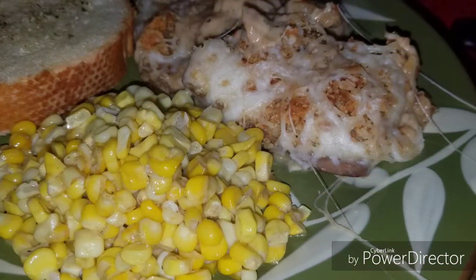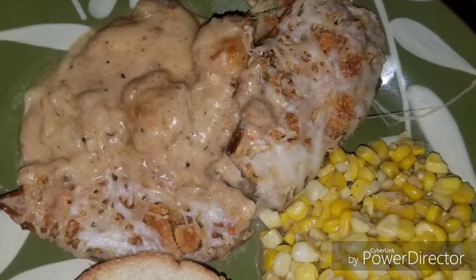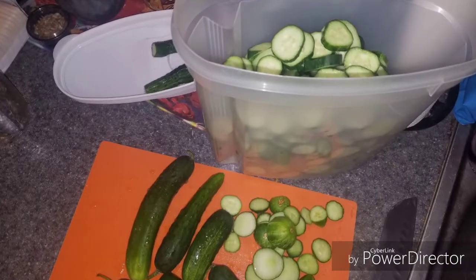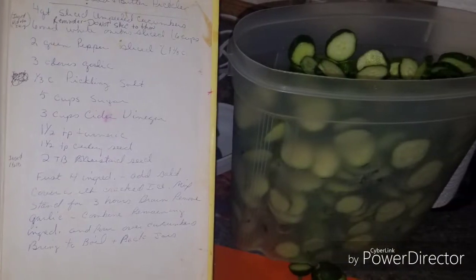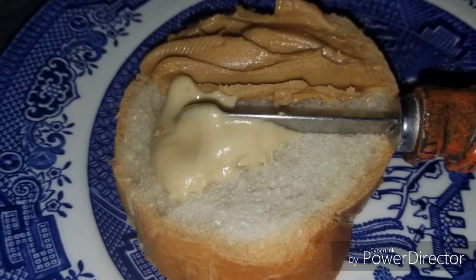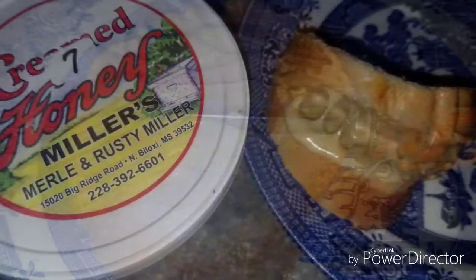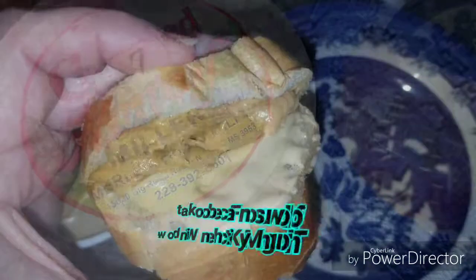Y'all, this was definitely a winner, and we will be making this again very soon. And that's how I used this week's vegetables from the farmer's market. Stay tuned for a bread and butter pickle recipe from my mom's old cookbooks. Creamed honey is made by spinning the honey — I'm having some on some French bread with peanut butter. All right, y'all, I'm out of here. Thanks for watchin'.